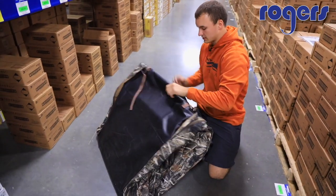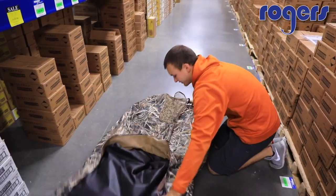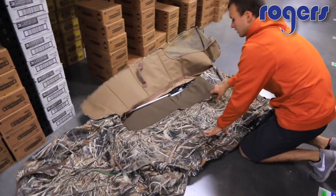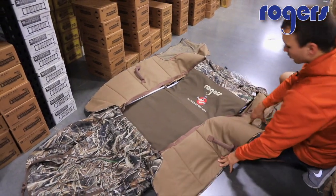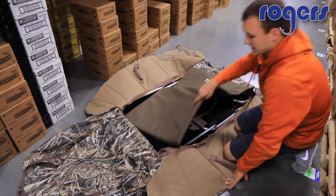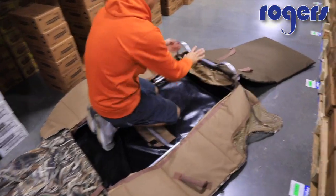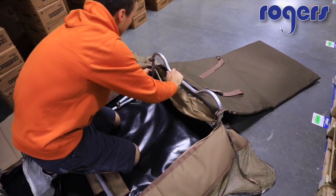I'm just going to open it up and this is how it would come in the box. You just want to open it up and kind of spread it out here, and when you open the doors, flip this seat out — and you'll be surprised by how easy these things are to put together.